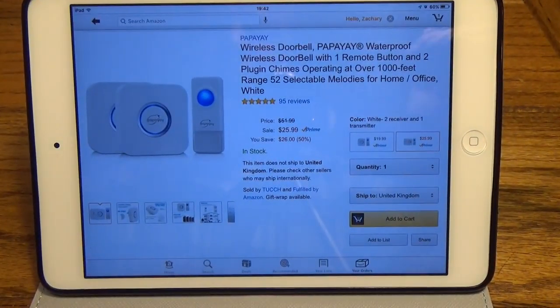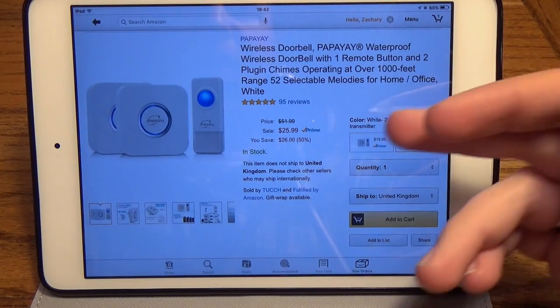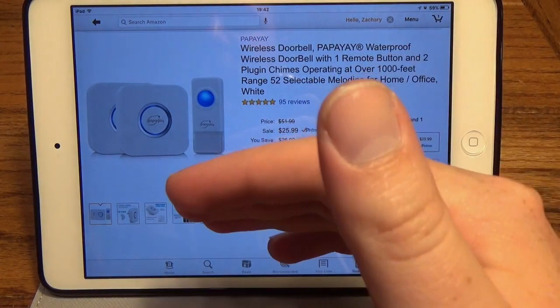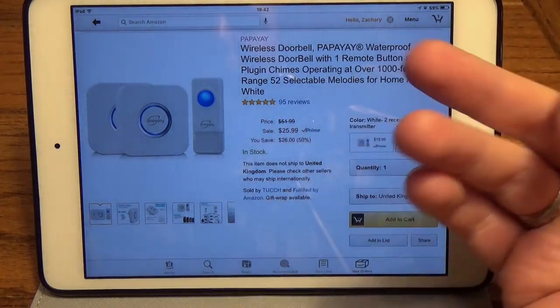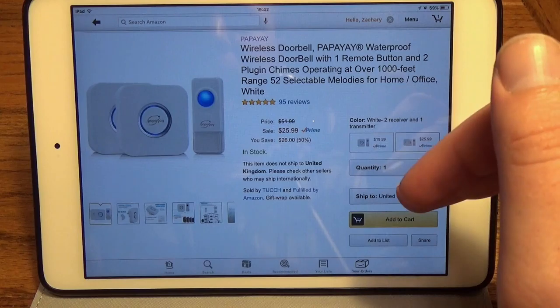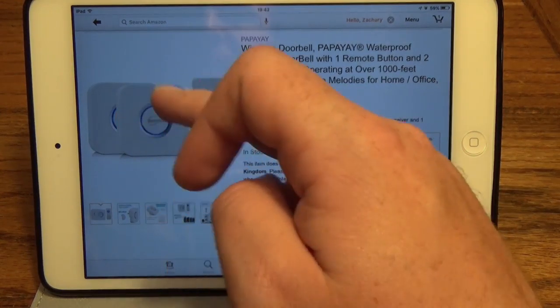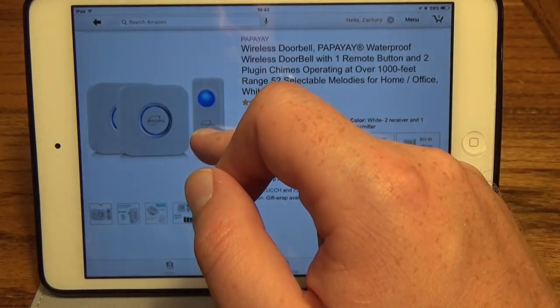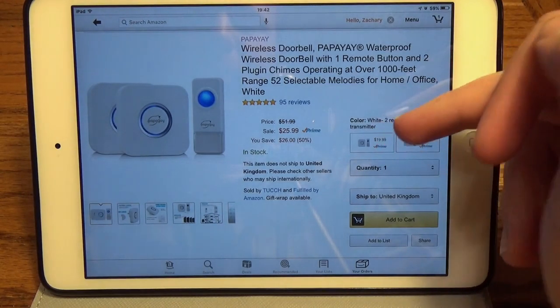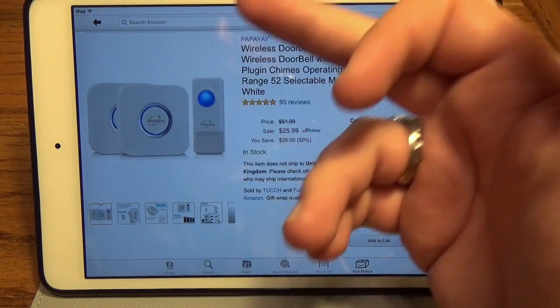Head through the link down in the description to check these guys out. What we have here is a system that's really easy to use and pretty inexpensive — it comes with a ton of features. It's only going to run you about $26, and it is available through Prime. The package we're looking at today comes with two receivers and one transmitter. They do have an option for just one receiver if you want to save a couple bucks, but for only a couple dollars more, you can get two.